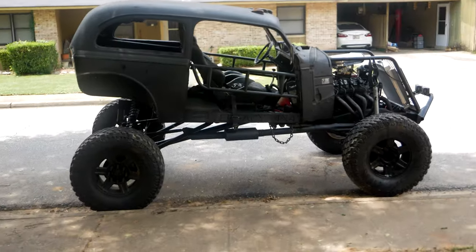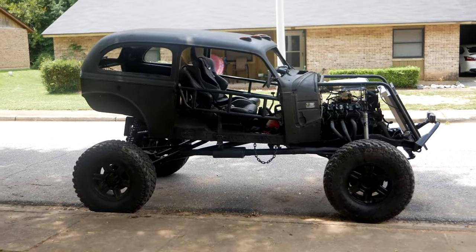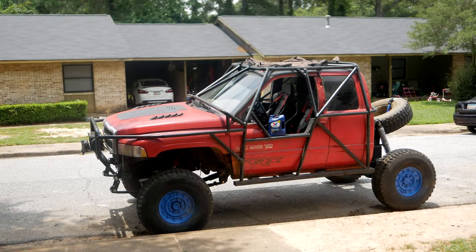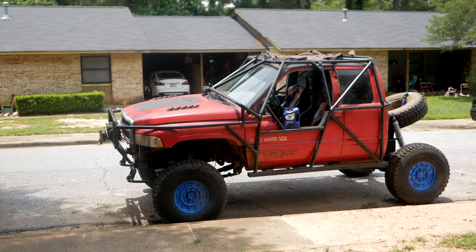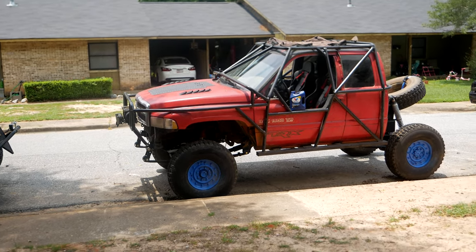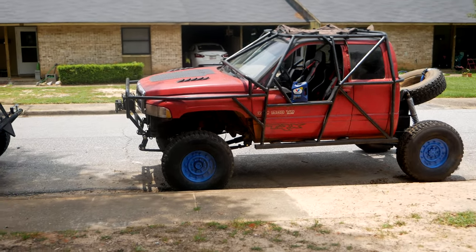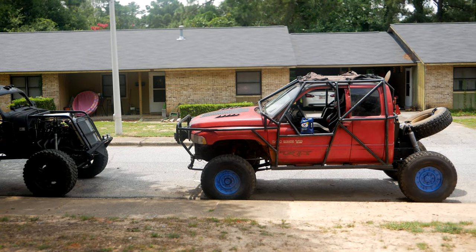That's it for this one — I know it was a long video but the 1939 is running and driving, plus or minus a few small things I still need to do. I'm also planning on taking the red Dodge to Morris Mountain this week or next for flex and rock testing on the second-gen rock crawler. Hopefully I get that knocked out before I move. That's it for this one — catch you guys next time.